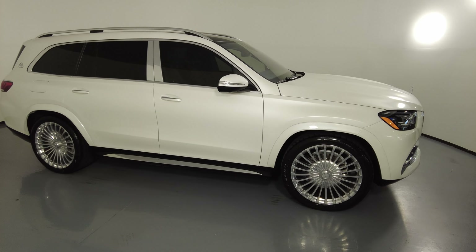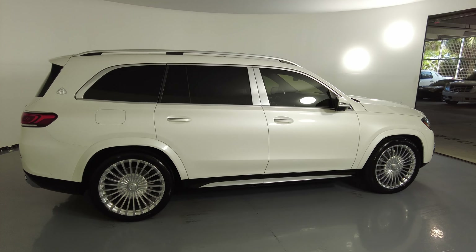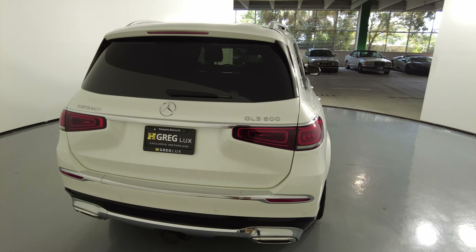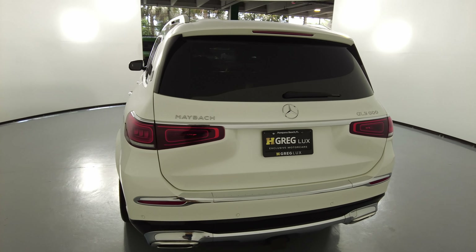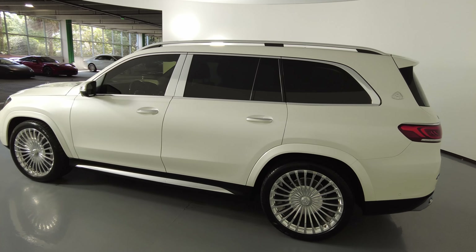Welcome to H Greg Lux. Here we have a 2021 Mercedes-Benz GLS 600 Maybach. This SUV came with a clean Carfax. In this video, I'll be showing you any dents, scratches, or damage to the car to the best of our knowledge.